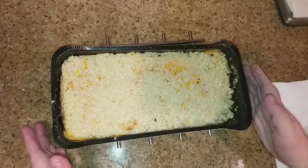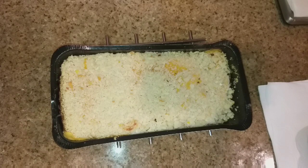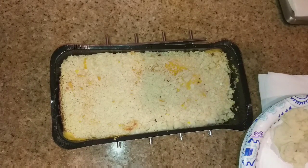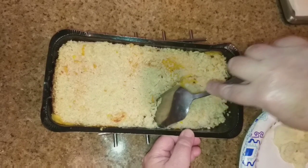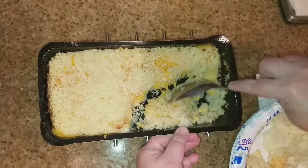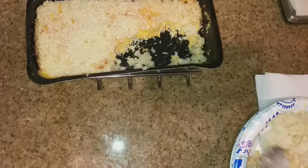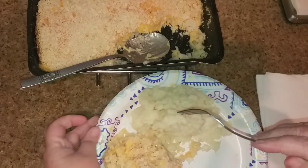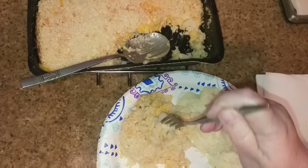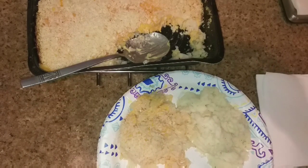My cauliflower mac and cheese has come out of the oven and I've let it cool for over five minutes. I'm about to go ahead and scoop some of this out for my dinner and give it a little taste and see if it is worth it. I've got my homemade mashed potatoes right there and I just pulled my chicken out of the oven that I reheated. Let me see if it's cool enough to eat — I gotta blow on it just a little bit.